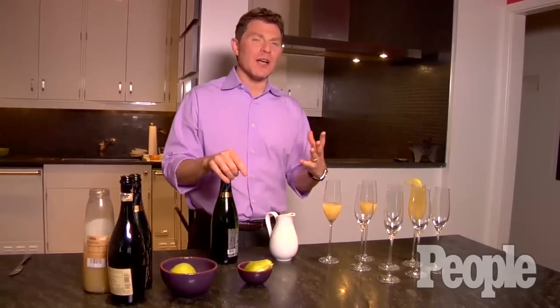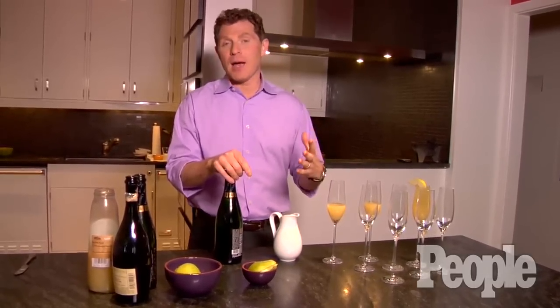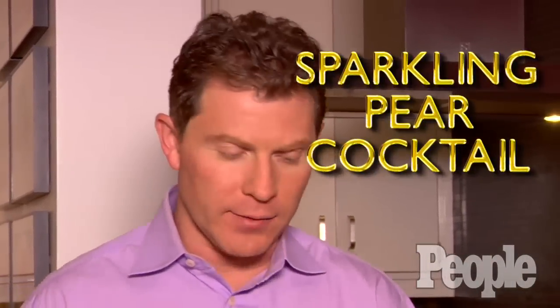So for the Oscars, you want to serve a cocktail that is fun and whimsical, but at the same time economical. So I'm actually going to make a sparkling pear cocktail.